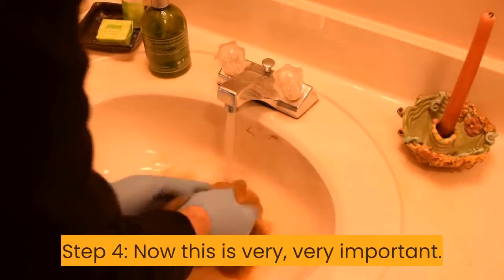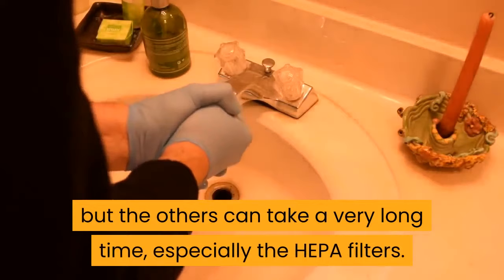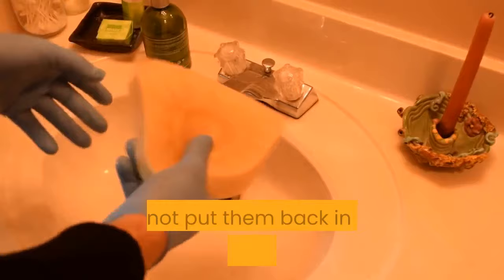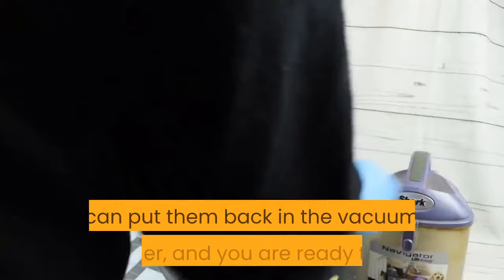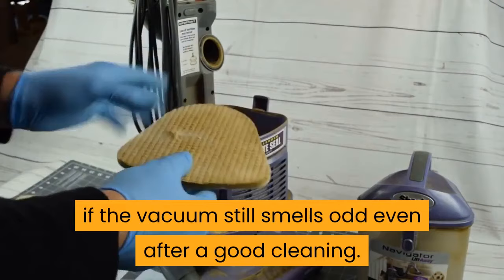Step 4 — and this is very, very important: leave all of your filters out to dry. You will find that the plastic-based ones dry very quickly, but the others can take a very long time, especially the HEPA filters. Even if they are just a little bit damp, do not put them back in the vacuum cleaner. Step 5: Once they are fully dried, you can put them back in the vacuum cleaner and you are ready to go. The HEPA filters can wear out over time — a very long time — so make sure you get replacement ones if the vacuum still smells odd even after a good cleaning.